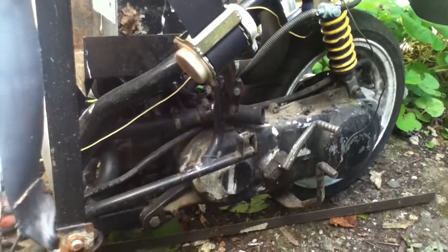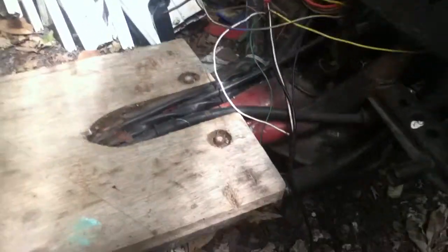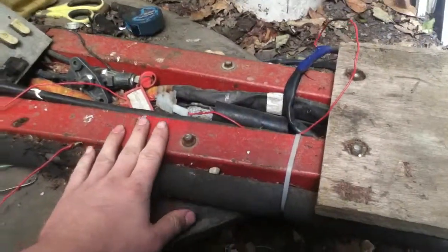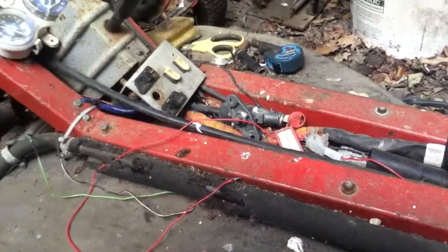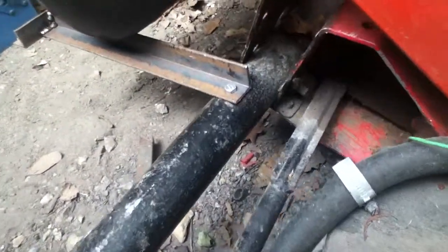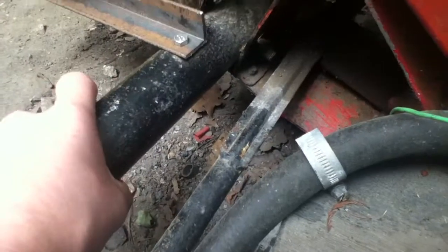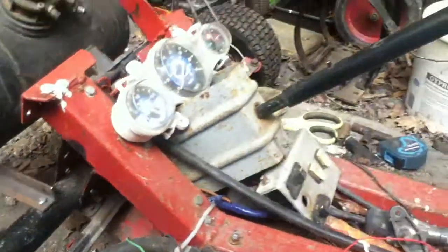I managed to get it going — there was a bearing that had fallen out, but I managed to sort that. Cut it in half, plainly and simply. I've made this chassis out of some box section. The front steering box and all that is from a lawnmower, and I've widened it with a scaffold tube.